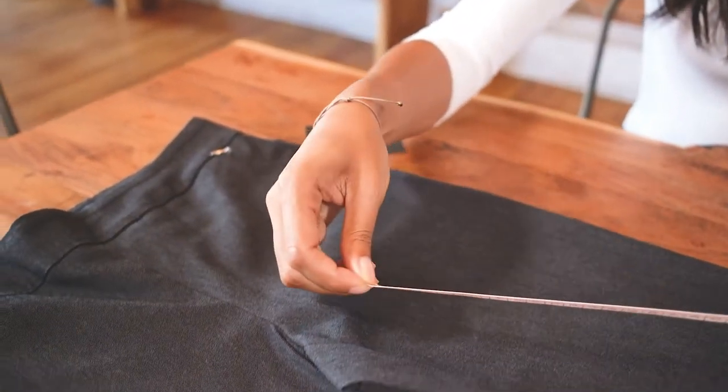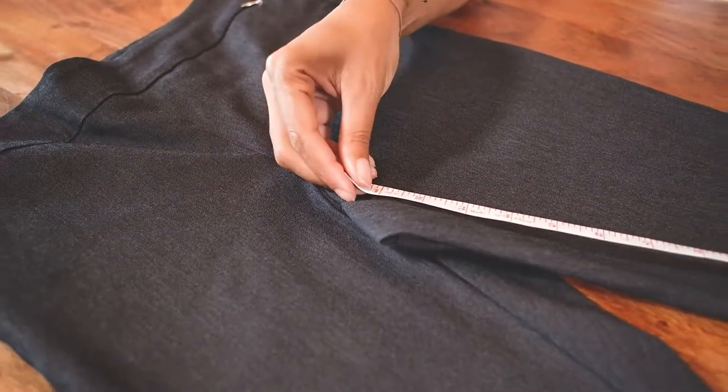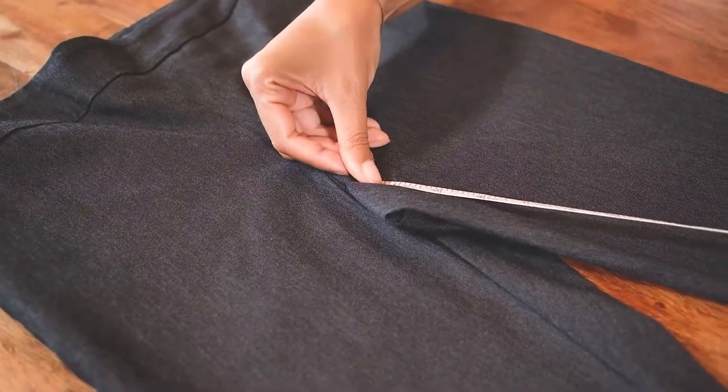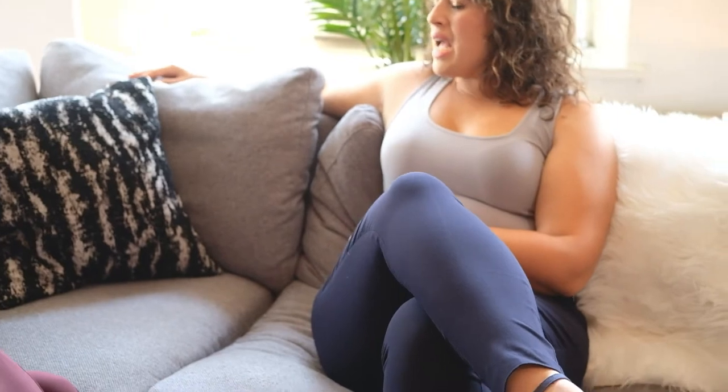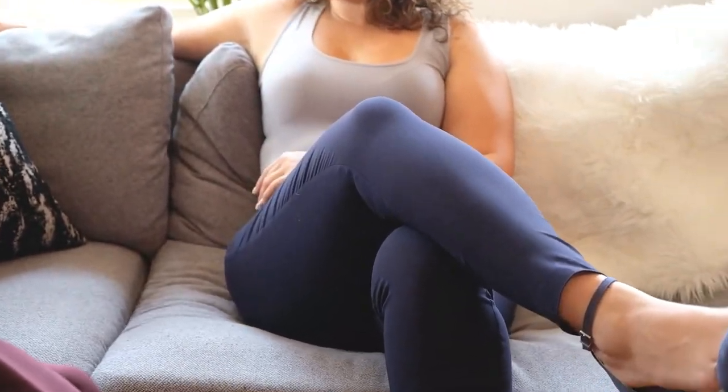Alternatively, you can grab a pair of pants you already have and love and measure the inseam length of them. This will give you an idea of what already works well on your body and compare this measurement to our inseam measurement.